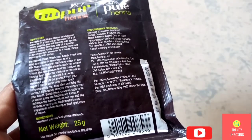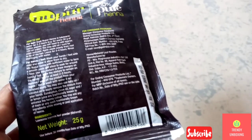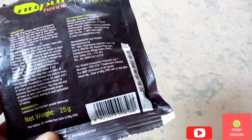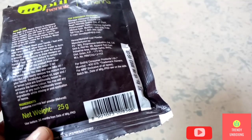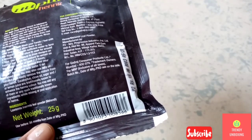They have even mentioned the name of the ingredients which they have used in this product. The net weight of this product is 25 grams and you have to use it before 36 months from the date of manufacturing.